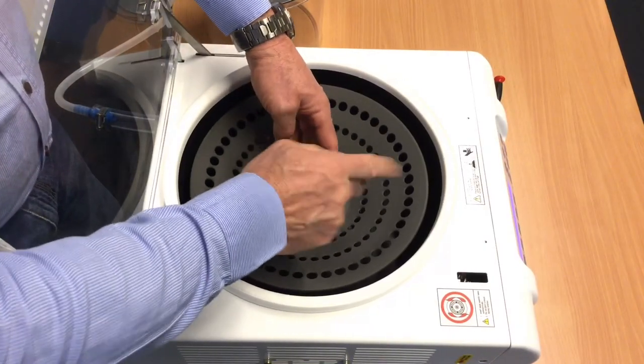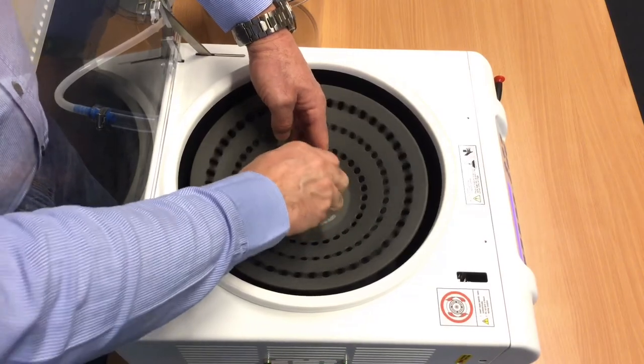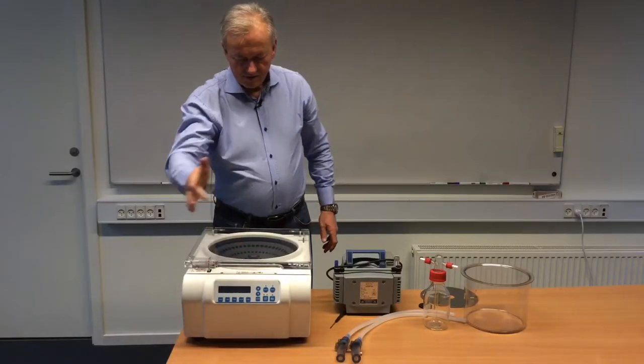We will then connect it again and close the lid, so it is now locked.